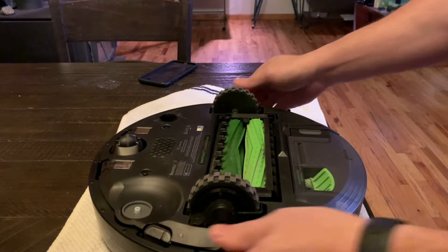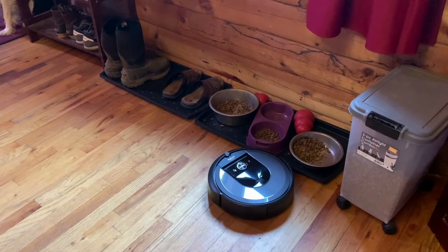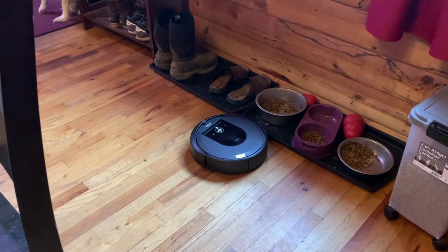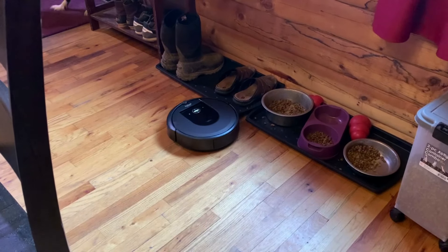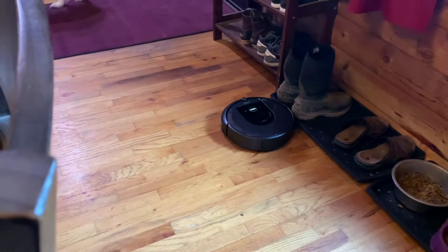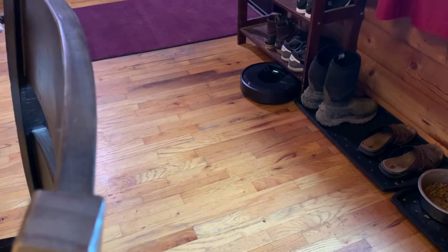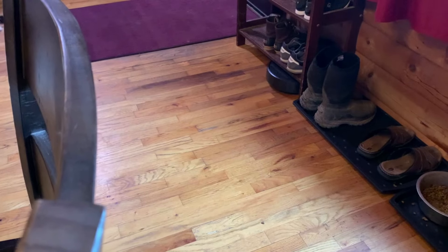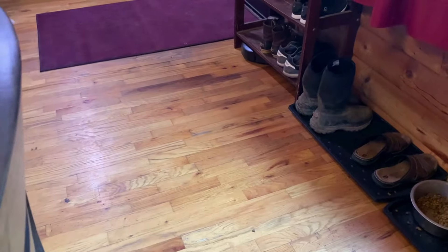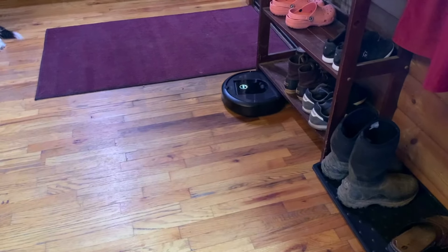I started removing the side brush for mapping runs when I got tired of chasing the robot around and trying to free the giant clump of dog fur it twirled around itself. Depending on how big your house is, a mapping run will take between one and three hours. To shorten the time and create a better map, I recommend removing any and all obstacles — put chairs on tables, move trash bins outside, put away dog beds. This will avoid mapping errors and speed up the process considerably.